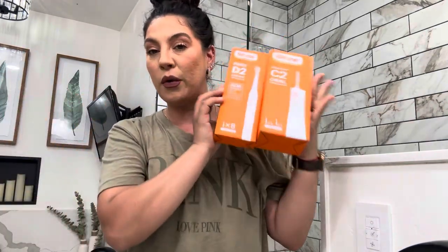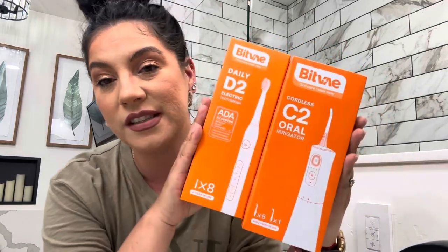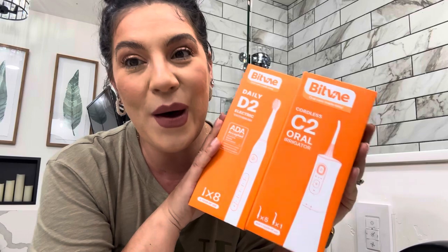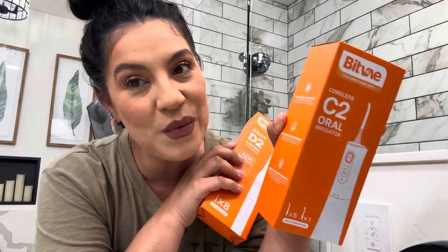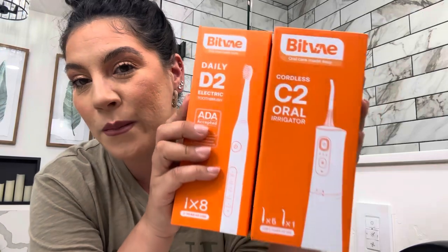Hey guys, welcome back to the channel. For today's video, I'm going to start off with my morning routine, and I'll be trying out some products that were sent to me for a review. This is coming from Bitbay Oral Care, and we have an electric toothbrush as well as a water flosser. Let's go ahead and jump right into it.